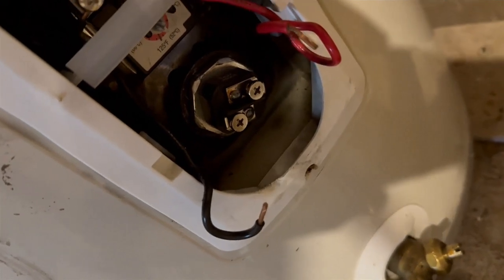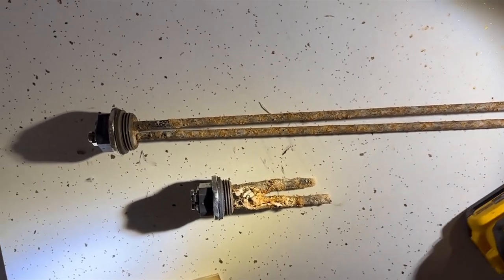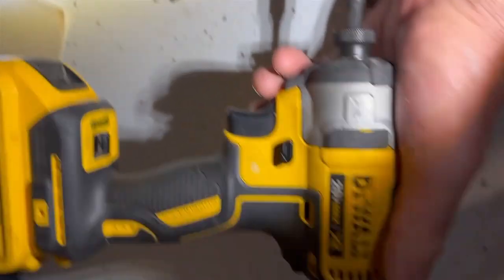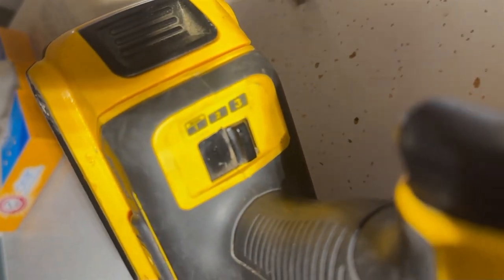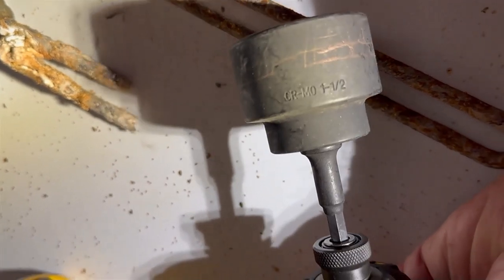That bottom element didn't budge. I put the socket on the breaker bar, gave it a nudge, and it wasn't going anywhere. So instead of rounding the nut I took it off and put it on the impact driver. Here's the real answer: a six-point impact socket attached to a good DeWalt impact driver. I started in tighten mode, hit reverse, hit tighten, hit reverse — and it came out like a dream.